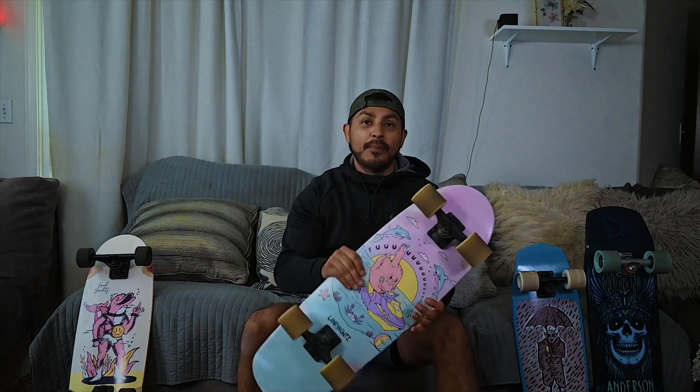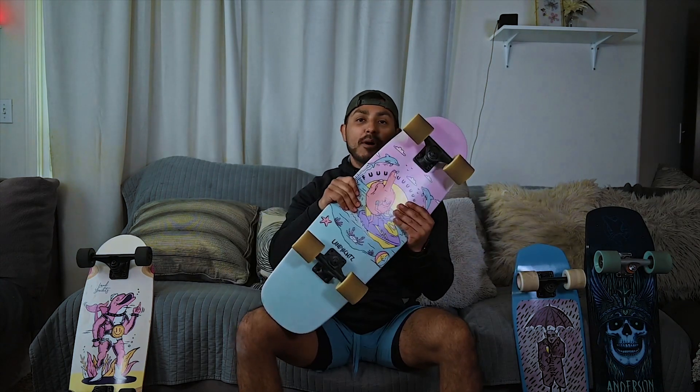I wanted to do something a little throwback today. I changed up my set a little bit on my most recent videos, but I wanted to take it back and be a little more old school — go back to my roots. So yeah, this is the end of my unboxing video for the Land Yachts Tugboat for 2022.